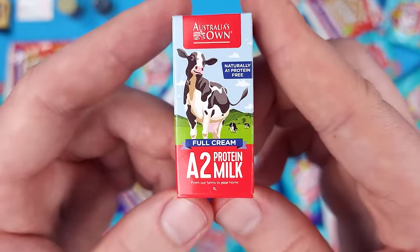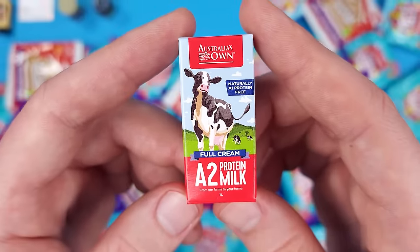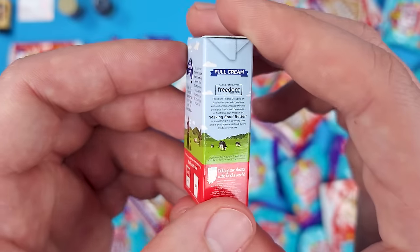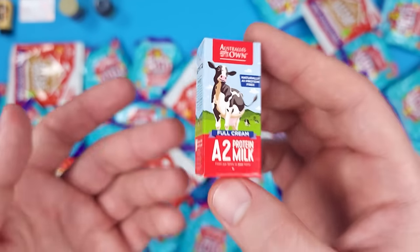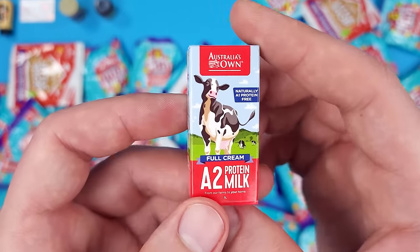One liter is about a little bit over a quarter of a gallon. I really don't understand what A1 or A2 protein type means, but I'm curious and I'll have to look into it after this video. Once again, if you were to give me this and say it's a Mini Brand, I would believe you — I'd ask what series it is and where to find it.